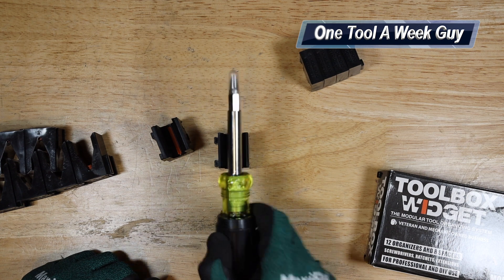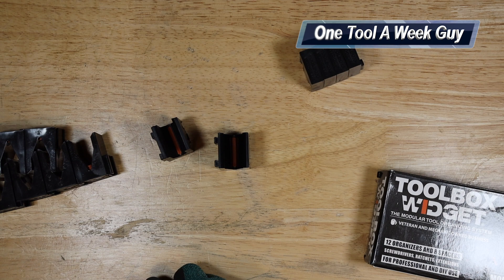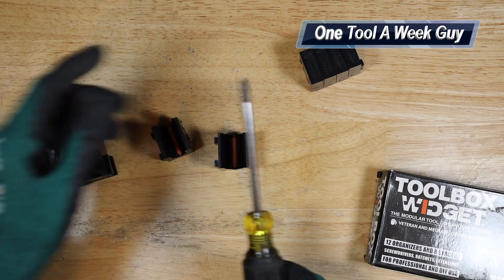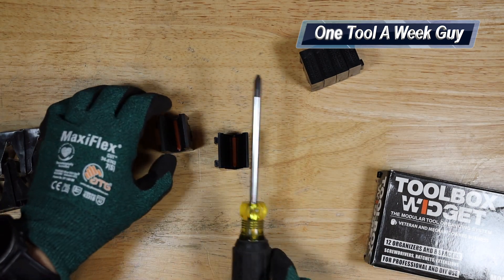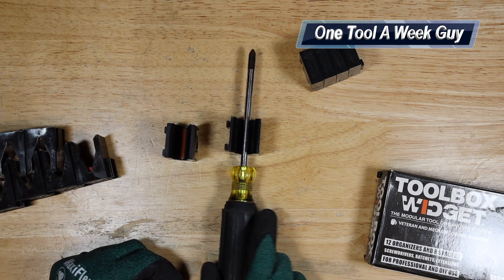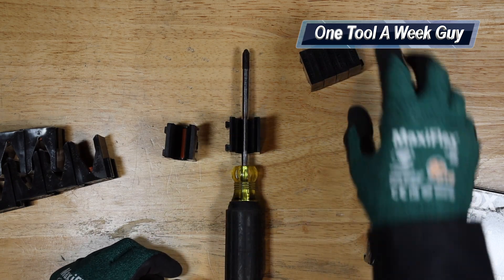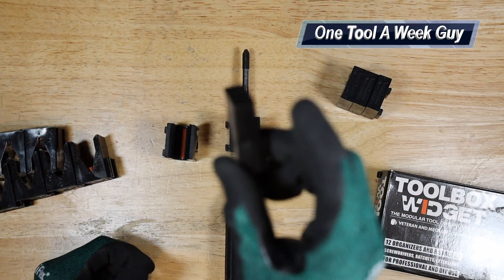I noticed the major difference with a regular Phillips head — I have a Klein Phillips head right here. You go ahead and put it on the plier set and you can see how it wiggles to the sides. But if you put it on the actual screwdriver widget, it sets in place and the piece is going to move with it.